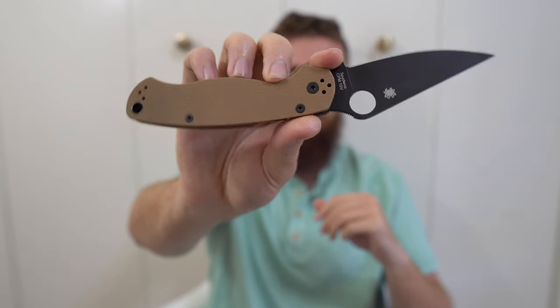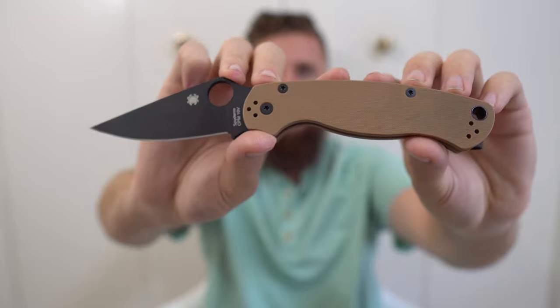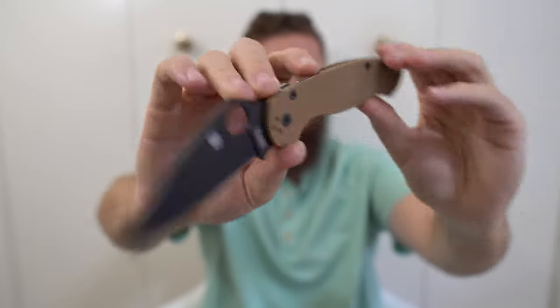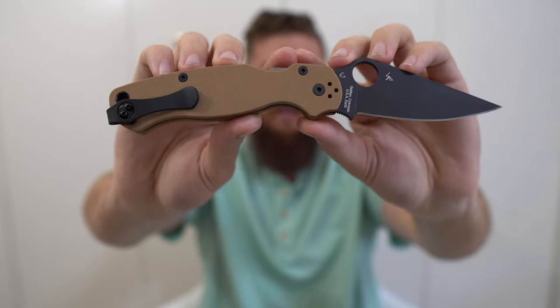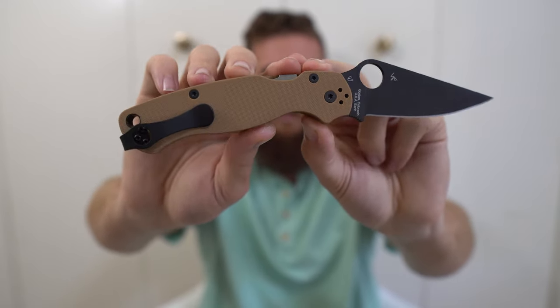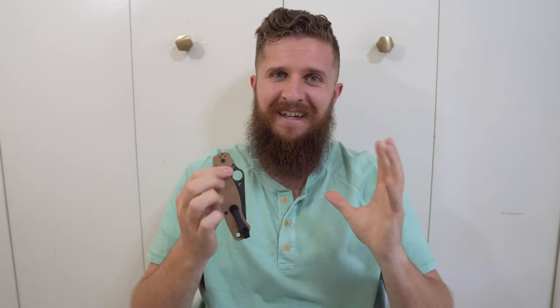Next, my favorite PM2 I've ever owned — the River's Edge Cutlery exclusive Scorpion PM2 in CPM 10V blade steel. It's wearing an MXG Gear deep carry clip. It's got Coyote Brown G10 and the DLC coated 10V blade. It's just a fantastic PM2. I love River's Edge Cutlery, so it's great that my favorite exclusive came from my favorite retailer. That's my current only PM2, and I'm going to get their next exclusive as well.